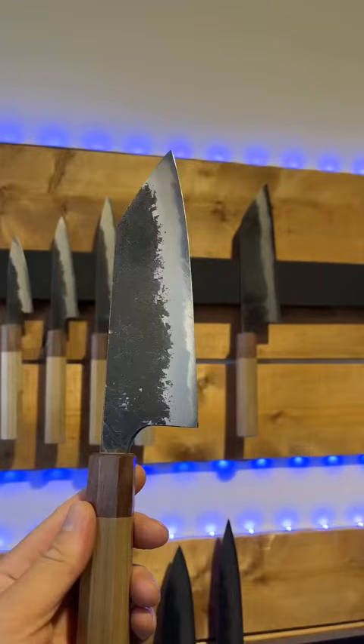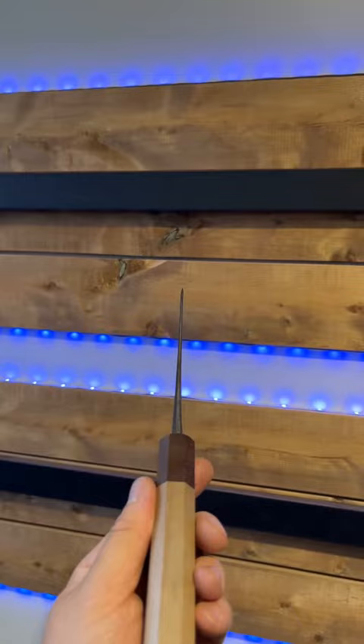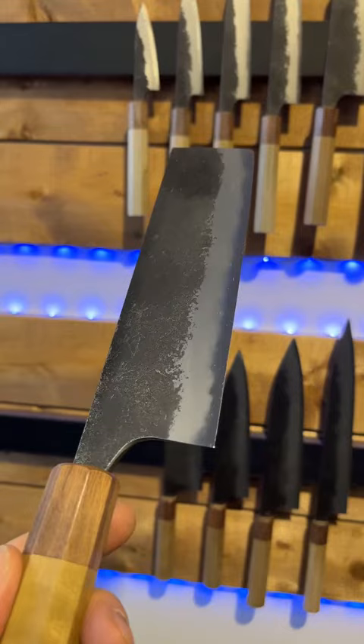I'll pull this 165mm banca off the wall just to show you his distal taper. The fit and finish on these guys is sweet. And we'll take a look at the edge geometry here, get a nice close-up of that in the light. Isn't that sexy? He hand-finishes all of his knives on natural stones and you can really tell looking at the bevels on these guys.